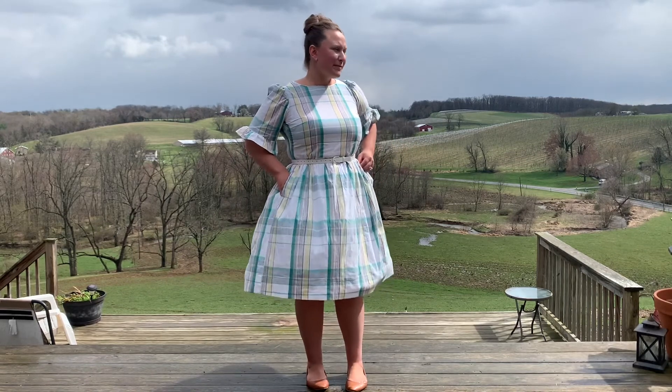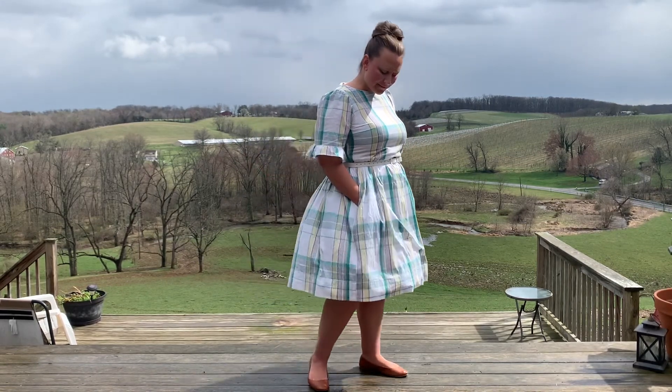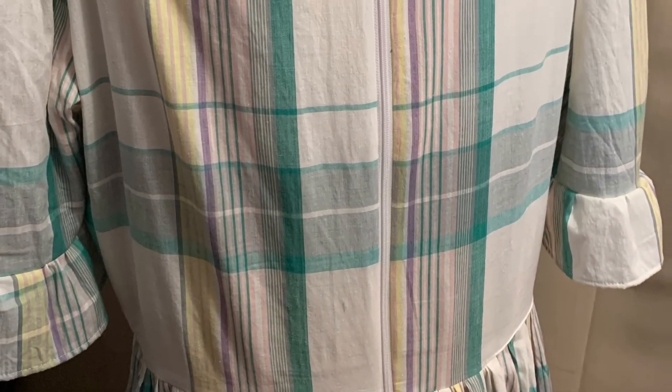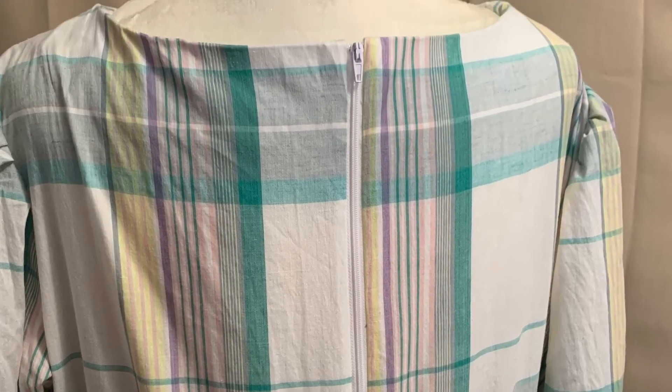Here's the completed look. I did put pockets into this — I want pockets in all my dresses now, so if you don't put pockets in your dresses you should definitely start. Overall this was a really simple project. I'll definitely make this again and I would certainly recommend it to anyone who wants to try.